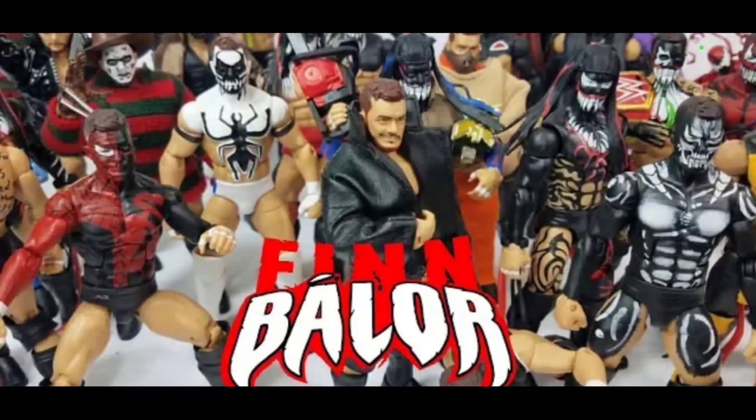They could easily put that Joker theme — it wasn't in WWE but they could do it. That or Freddy Krueger, Hannibal. Really what it boils down to is that the honey pot is pretty big and the varieties, you can mix them all in. If you've been on the WHF channel, you already know a lot of these customs have been put into action figure format.